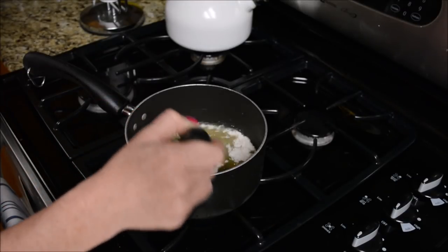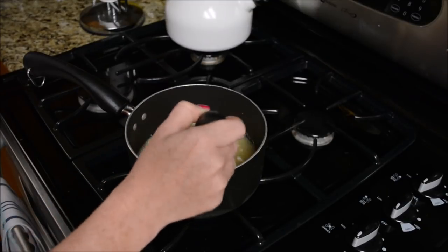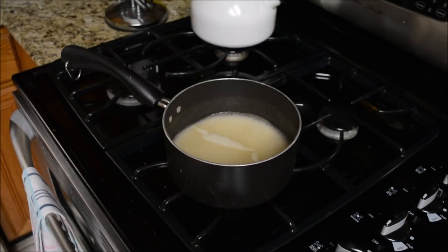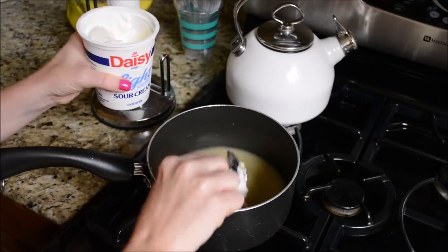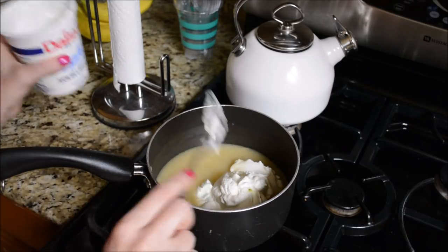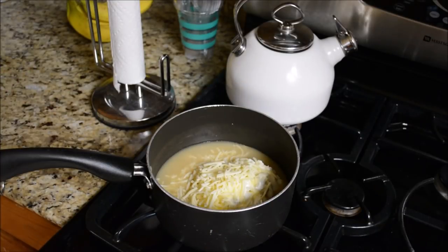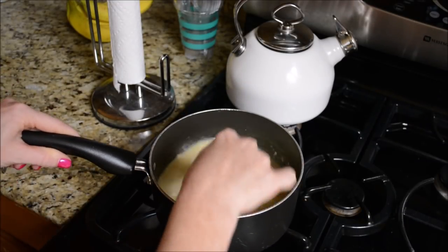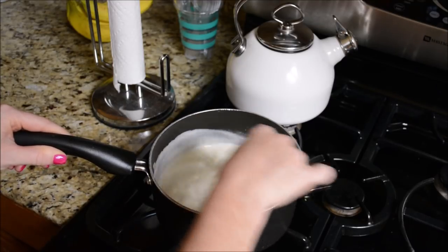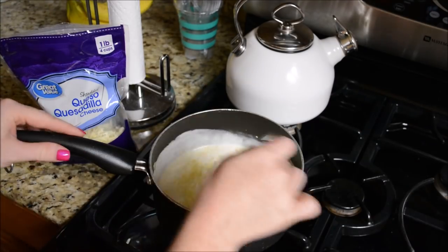For the sauce, I started off with some chicken broth and some flour. I added about half the flour of what the recipe recommended — I will leave the exact recipe in the description box below. Then I moved this off the heat, put my sour cream and my cheese in it, and once it was all blended together nicely, I put it into a Tupperware with the enchiladas in the refrigerator. Whenever I got home from work, I greased my pan, poured the sauce all over my enchiladas, made my sides, and then we had dinner.